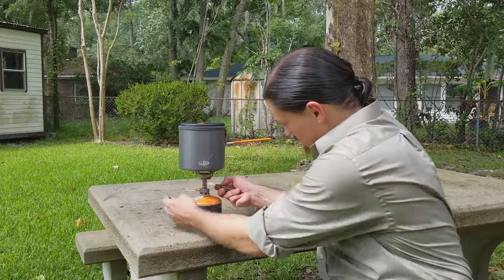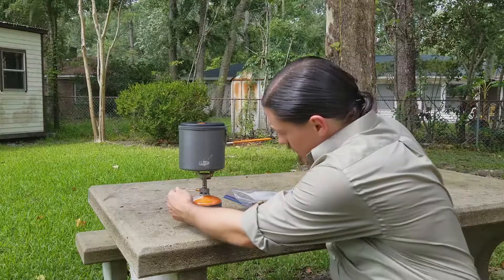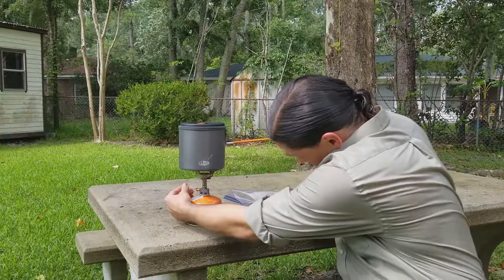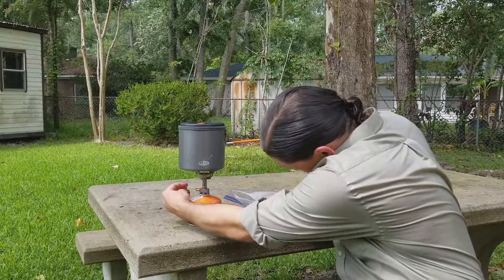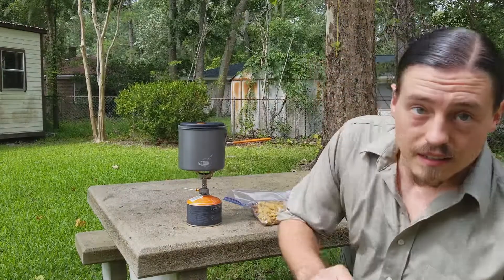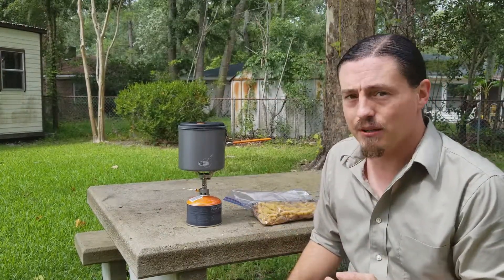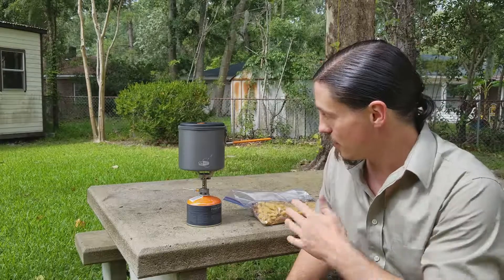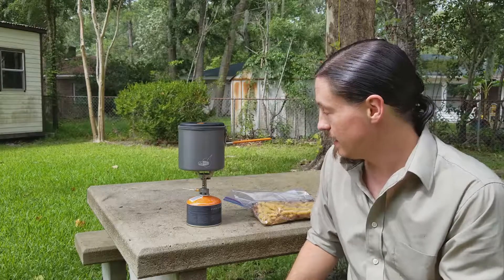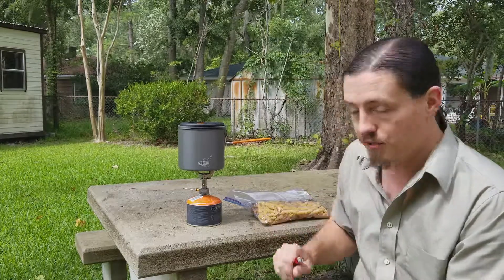The first thing we're gonna do here is get this going — just turn the gas on. This thing will boil in about five minutes; we tested that out in the last gear test video, so I know it's not going to take very long to boil. In about five minutes I will see you guys when I put the water in the food.